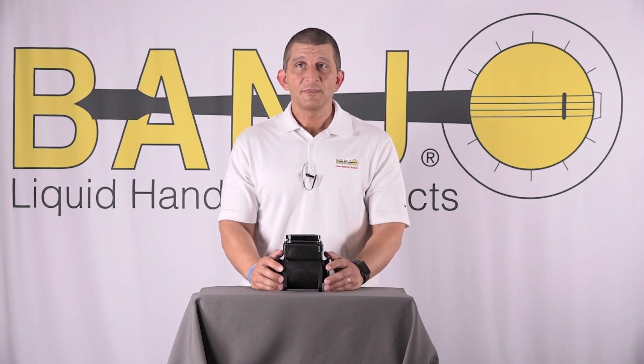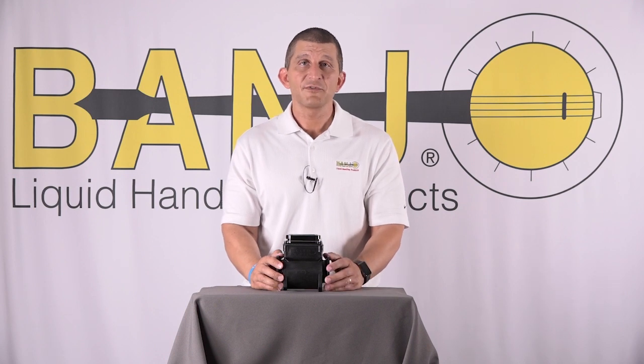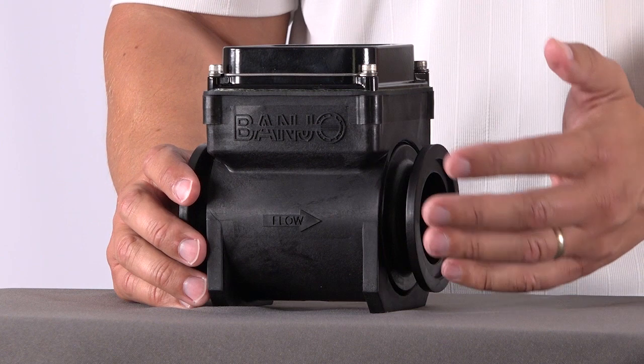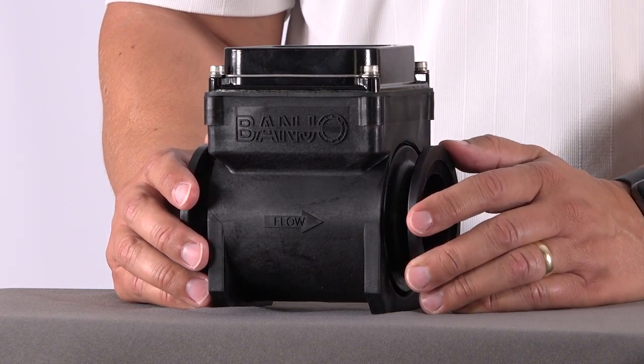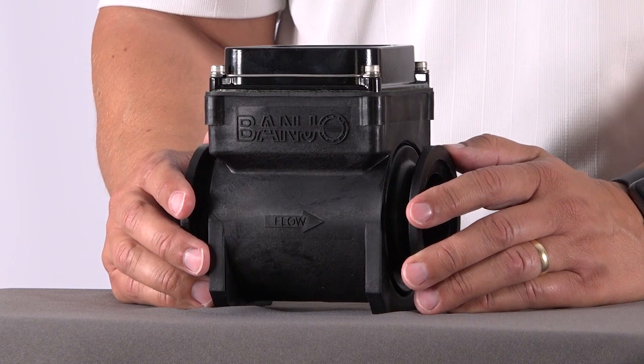If you get excessive air in the system, you'll see 'EP' displayed when you fire it up. EP stands for 'empty pipe.' It's the first thing you see when you turn it on, and if you have flow going through it and it still says EP, you know you've got too much turbulence or too much air in your line.